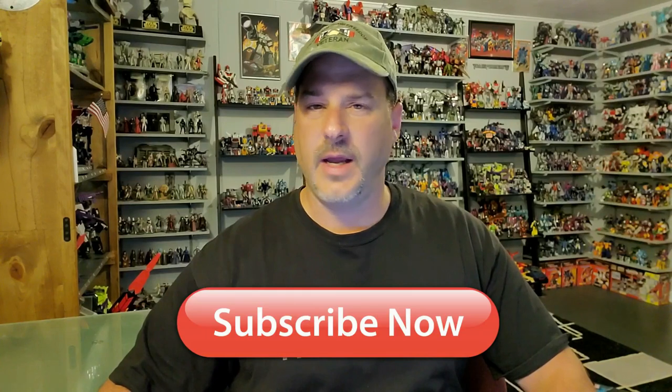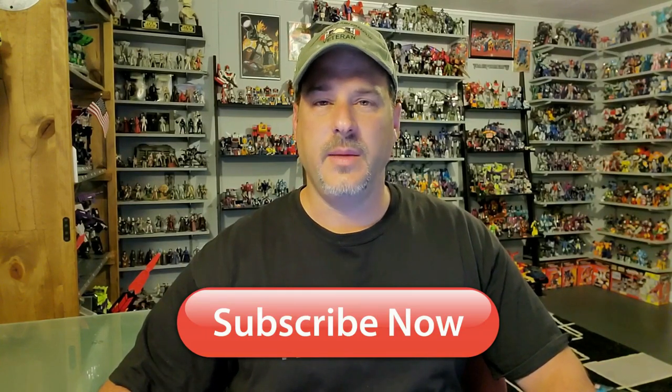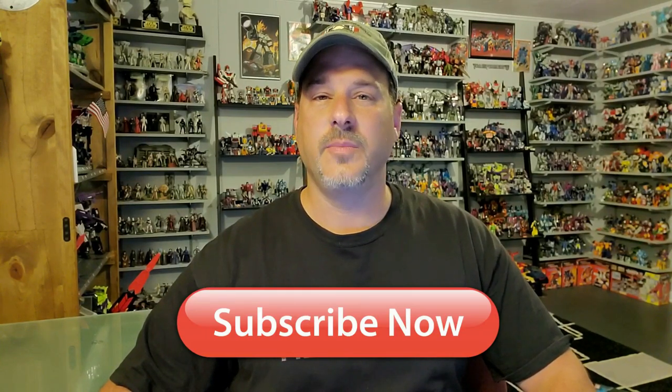Hey, what's going on guys, Patriot Prime here once again with another Transformers Review. But before I get started I need you guys to do me a favor. If you're watching this video and are not a subscriber of Patriot Prime Reviews, please hit that subscribe button right now. It won't cost you a thing but will help me and my channel out tremendously.